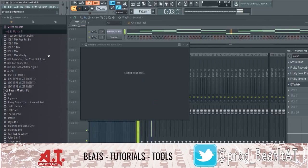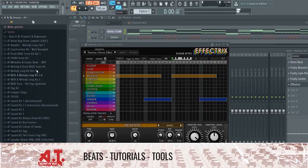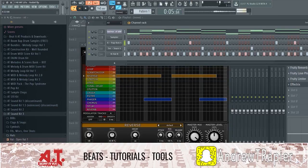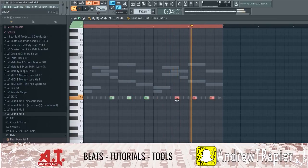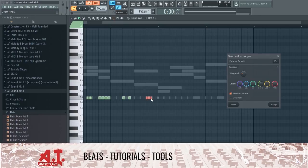Maybe if we add more effects to it we can make this sample almost unrecognizable. Okay, yeah — there we go, we might have something right there. Okay, we got something coming along after we manipulated the hell out of that.